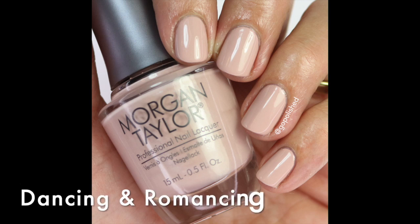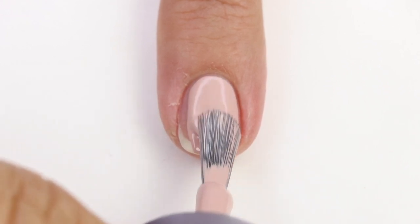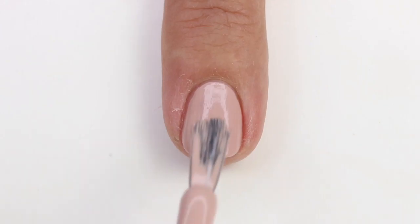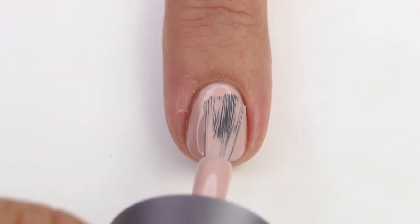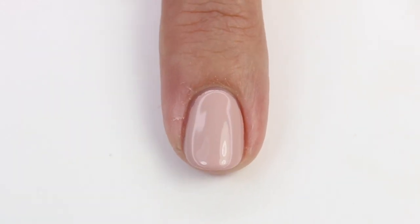The next one is 'Dancing and Romancing' and this one is beautiful too. It's a nice pinky nude — a good balance of pink and tan. It has a little bit of contrast on my skin without washing me out. It actually has a slight silver shimmer running through it, which gives it a nice glow. The formula is fantastic and it's opaque in two coats.